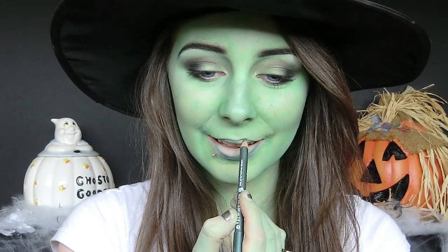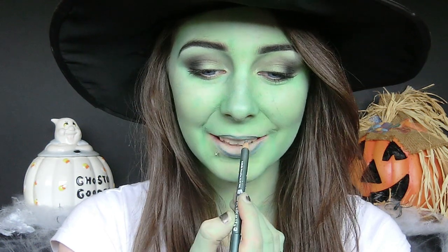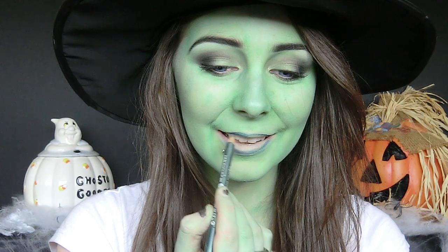To finish off the look I'm just going to put on my hat. For the Broadway rendition I'm using a green eyeliner to fill in my lips, then I'm going to add a pigment to the centre of my lips and this will complete the look.